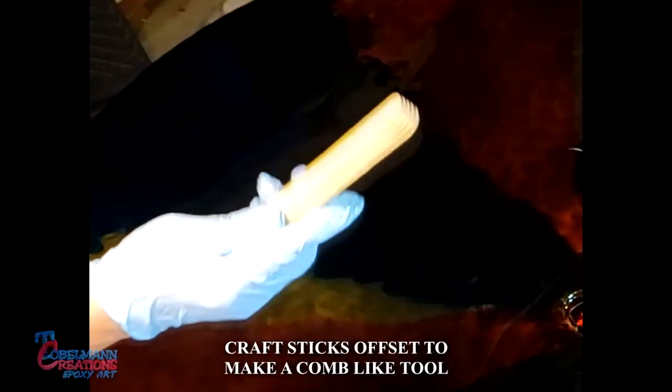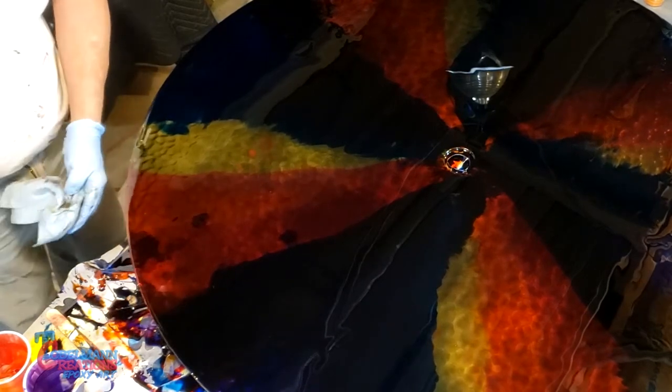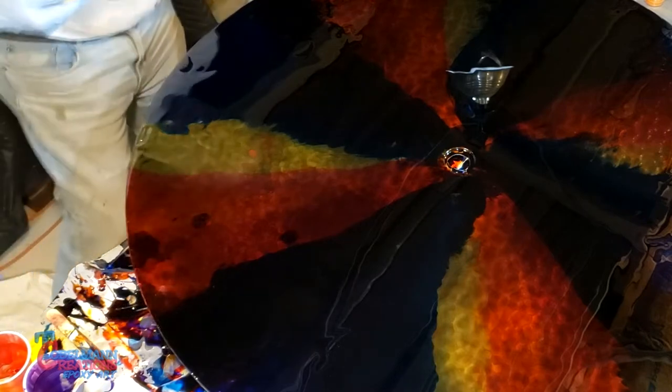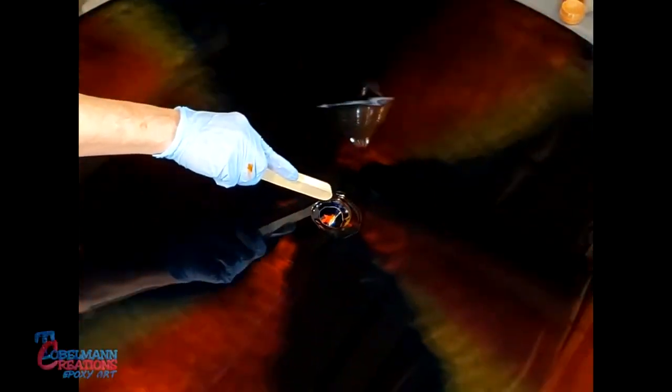So it's like a cone. I don't know how it's going to work, but we're going to see. I'm going to start spinning it and work it.